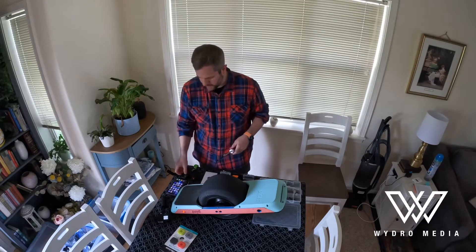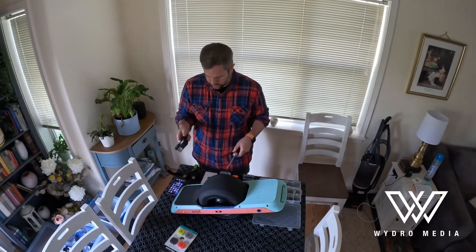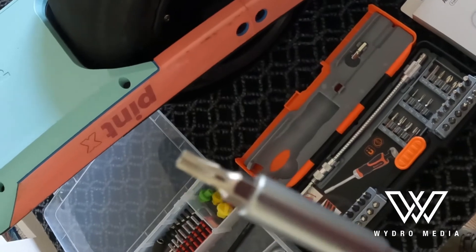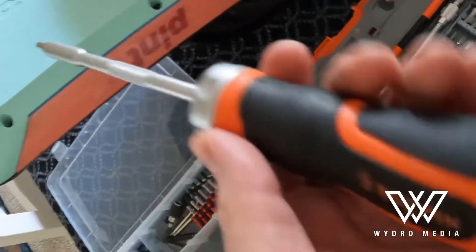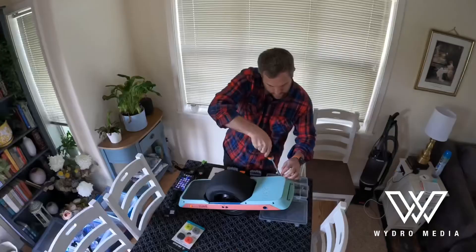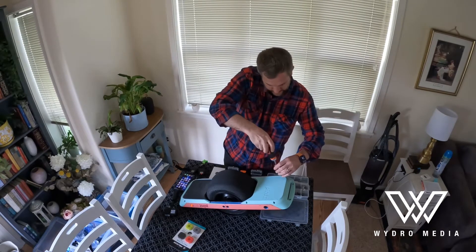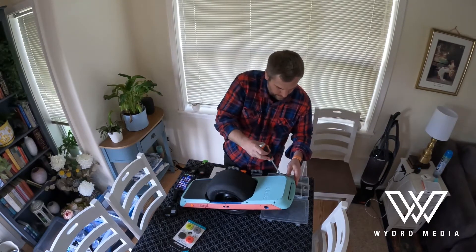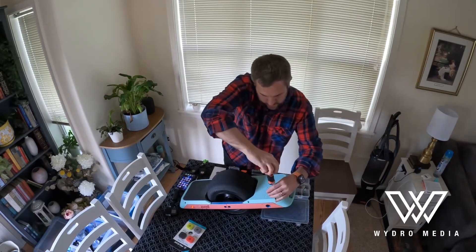First thing I want to show you real quick is the T20 Torx bit. It's very specific and it's way easier to use this on a ratchet screwdriver than the Allen wrench that's provided with the kit. Sometimes these screws when you go to take them out they're not as friendly, and I might have to flip the board over when we get to these, so we'll see.